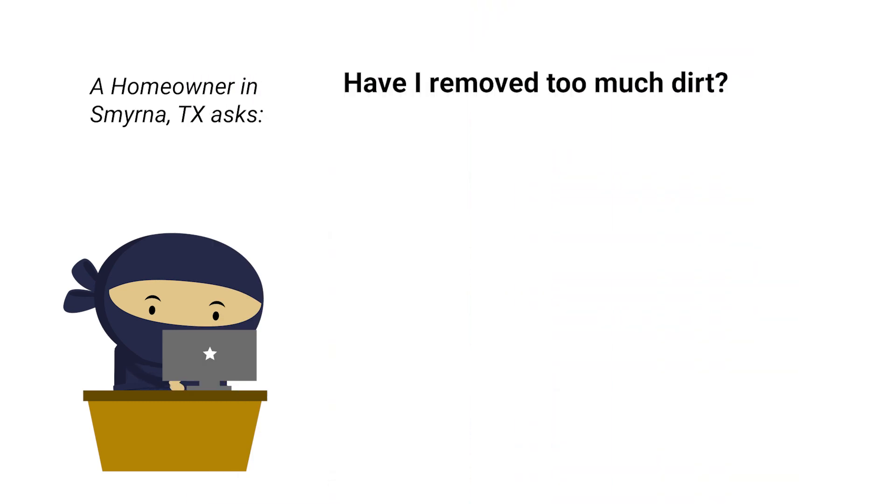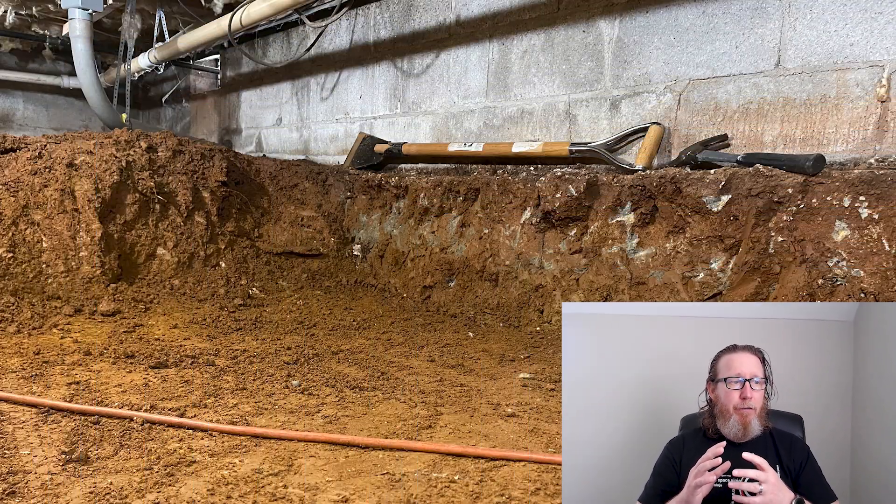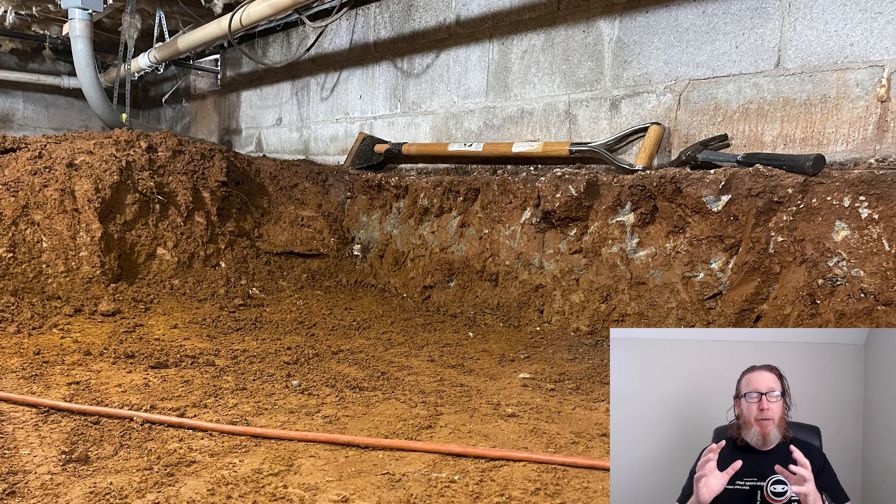I got a one-line sentence when I received this picture from the homeowner in Smyrna, Texas, and they said, "Have I removed too much dirt?" Looking at this, first of all, this is a huge footer — this footer is massive. But in my opinion, yes, there was too much dirt removed.